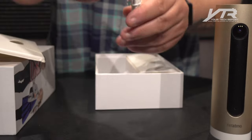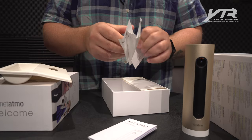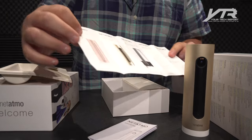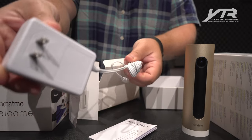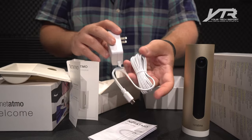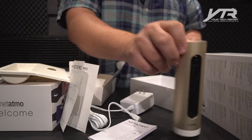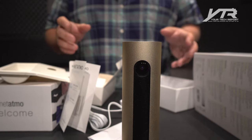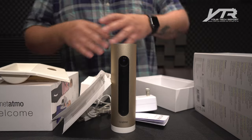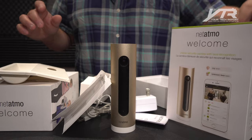In the box we've got our micro USB cable, our welcome kit — everything we need to know about the Netatmo range of products — and a long cable. This is something that's really important: you don't realize this until you actually install a security camera. You want to connect it somewhere nicely placed, but that's not necessarily within range of power, so you need a nice long cable. This has a nice long power supply.